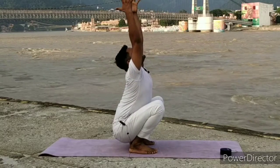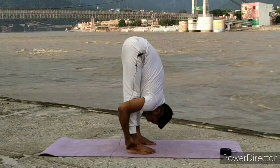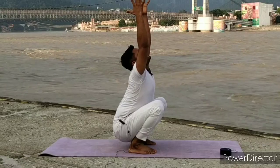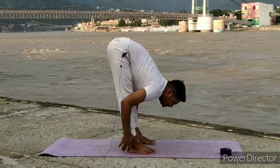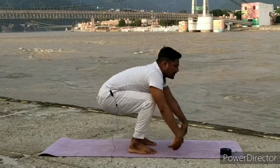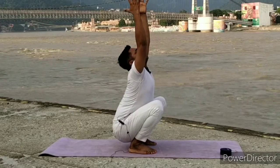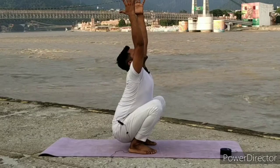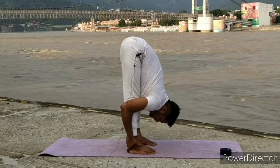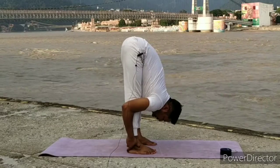Inhale, lift both arms up, look up. Exhale, go forward, catch your legs, close your body to your legs. Inhale, bend your knees, lift your arms up, look up. Exhale, go forward, catch your legs, close your body and legs. Inhale, bend your knees, lift your arms up, look up — maintain final position: 5, 4, 3, 2, 1. Exhale, go forward, catch your legs, close your body and legs, maintain. 5, 4, 3, 2, 1. Inhale, stand up, relax your body.